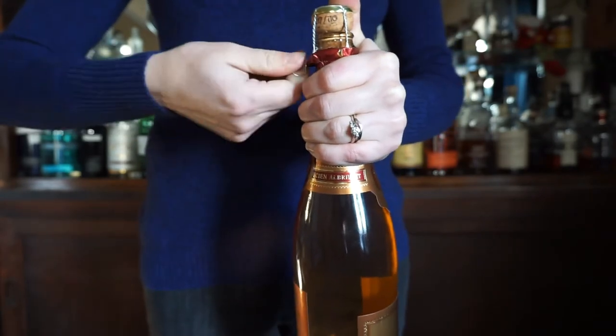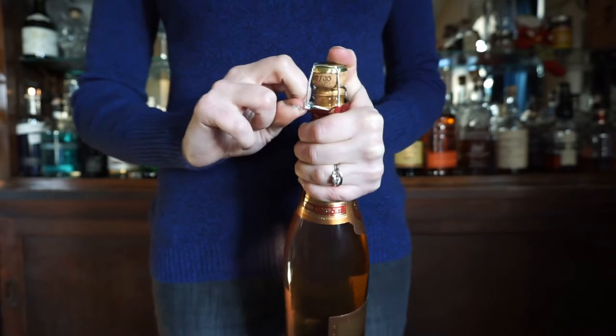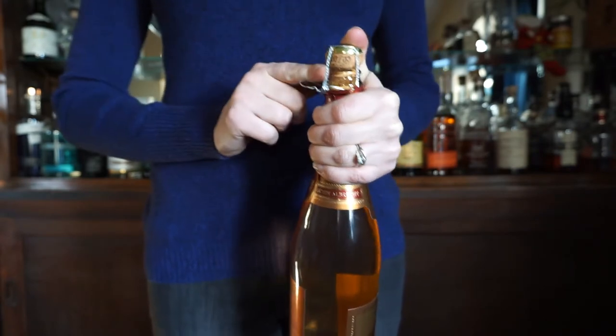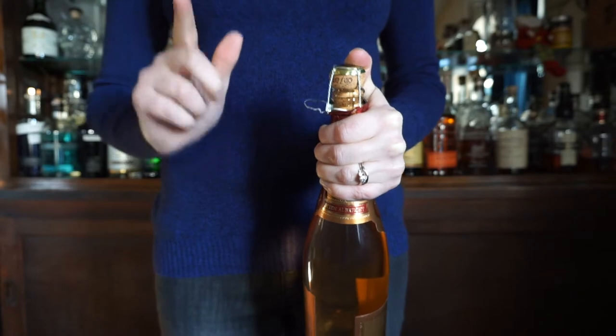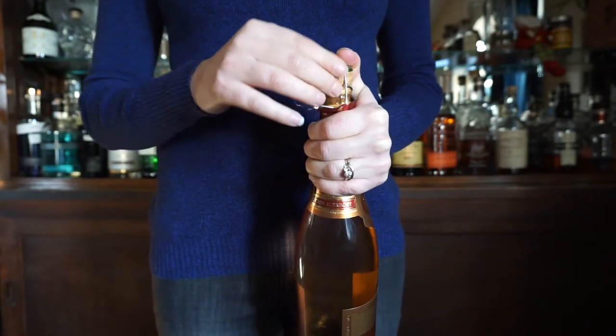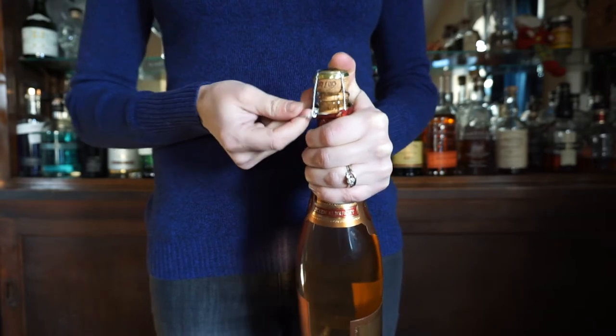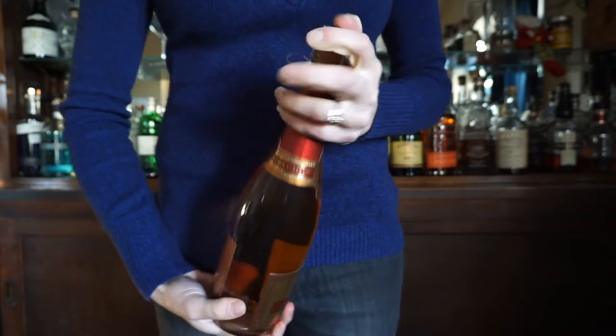Give it six turns to loosen the cage up real nice. Now the cork is vulnerable to popping out, so from here on out we're not going to remove our hand or our thumb from that cork. That means we're going to open up the bottle with the cage still on it.